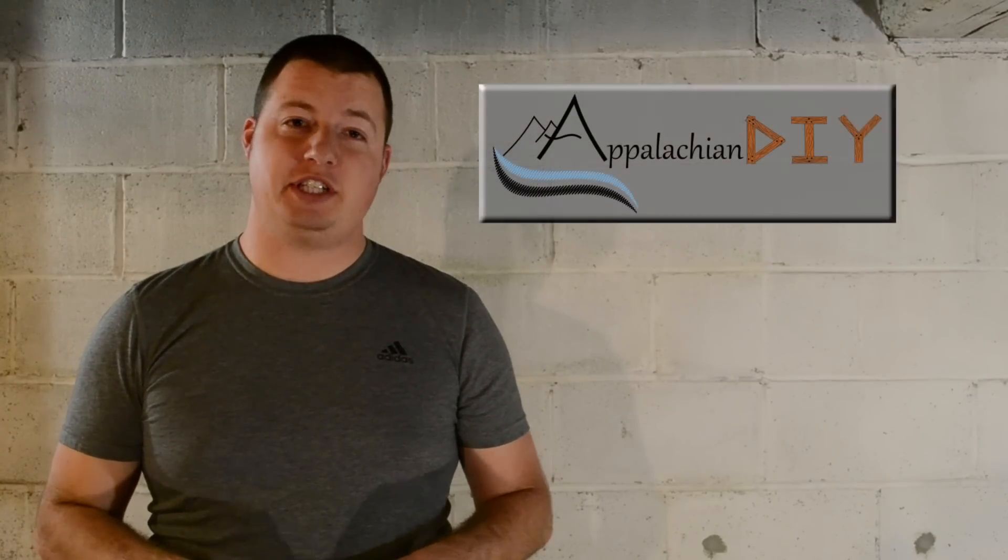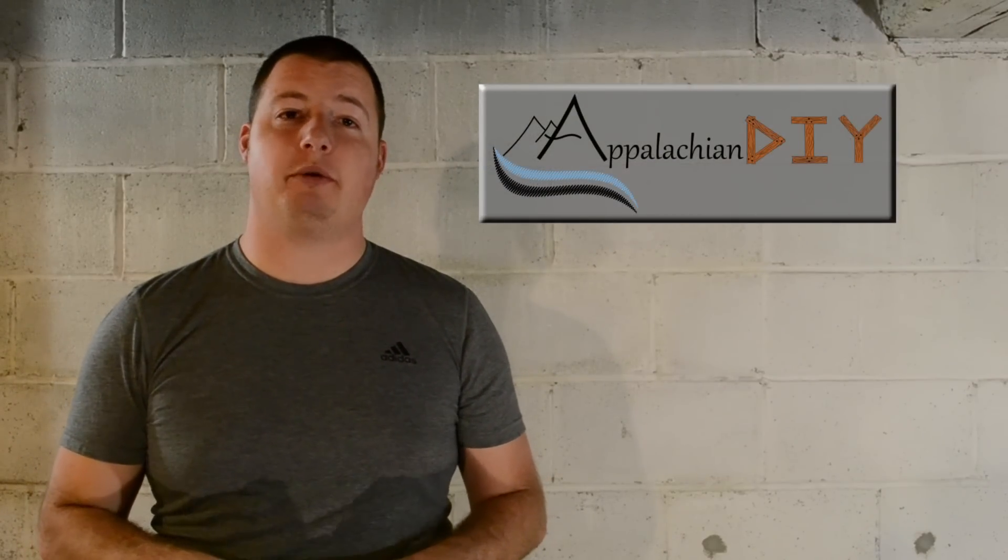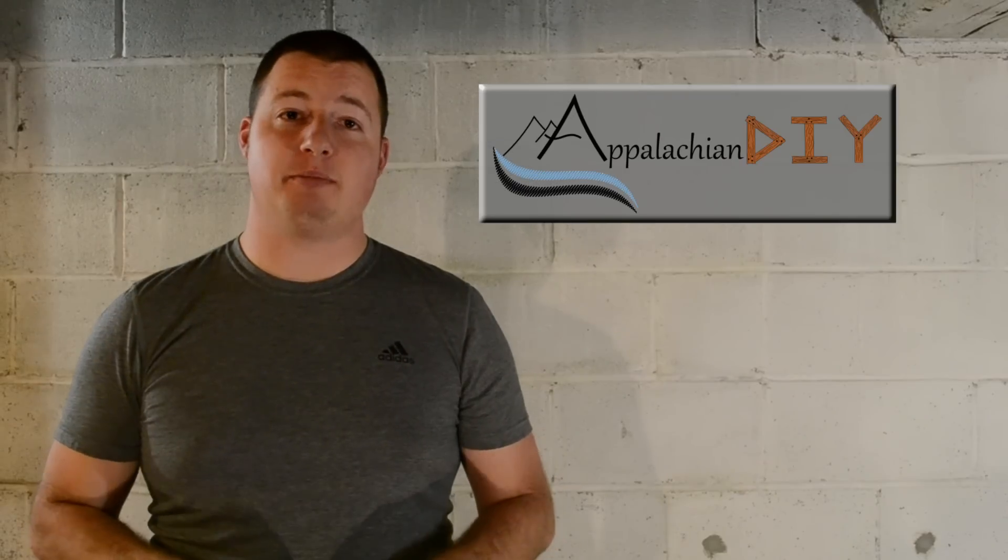Hey guys, Sean Lentz here from Appalachian DIY, and today I'm going to show you how I install a radiant floor heating system into my home.